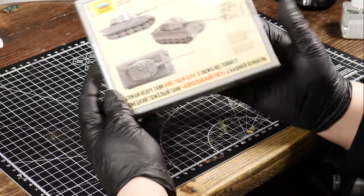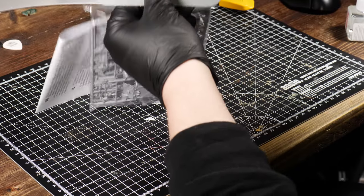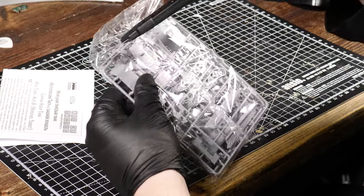Hello and welcome back to Miniverse, where today we are travelling back in time to World War 2. That's right, we're making a World War 2 tank diorama.